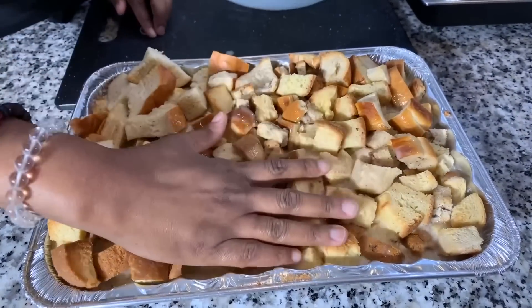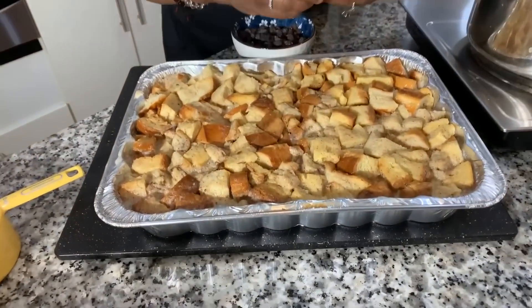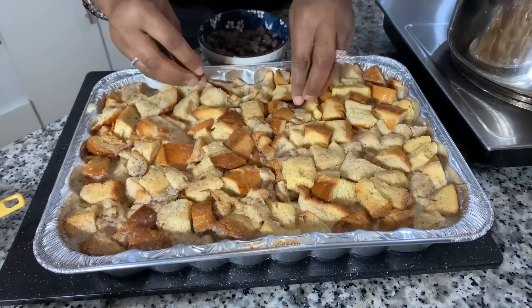I want to talk about the raisins quickly. There have been times when I soaked my raisins in a little bit of cool water to make them nice and plump — you can do that, but you don't have to. My husband doesn't like raisins, so I'm just going to put a tiny bit in. I like to strategically place them — just kind of push them in here and there. You want a bite of them every now and then, but you don't want them to overwhelm the dish. Right before it comes out of the oven, you can put some on top as well.